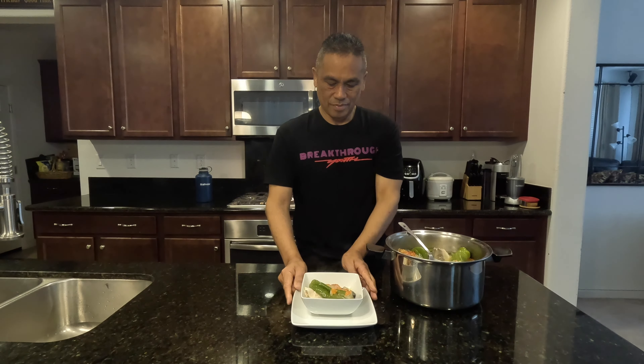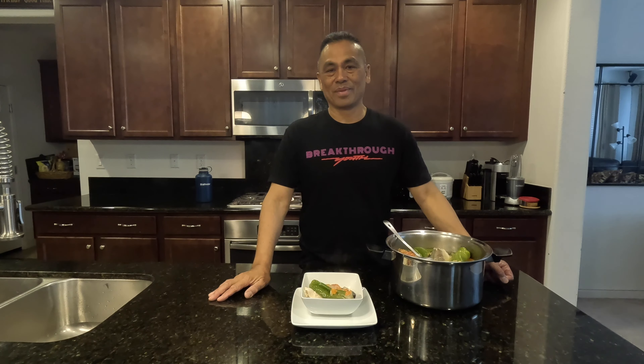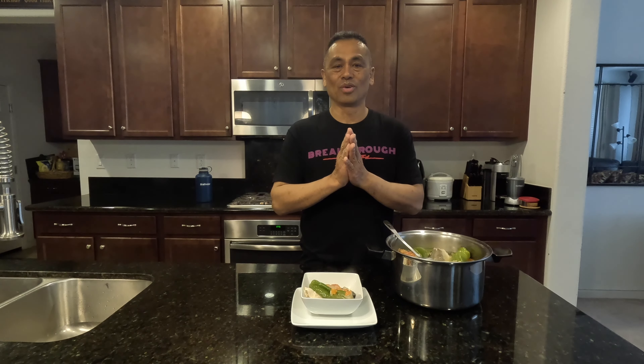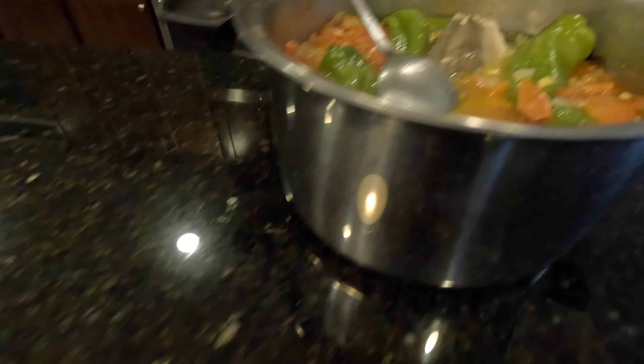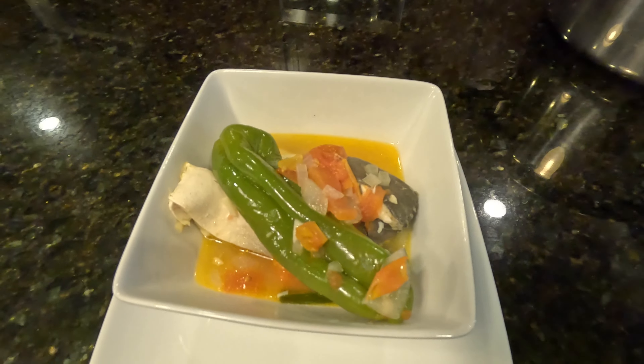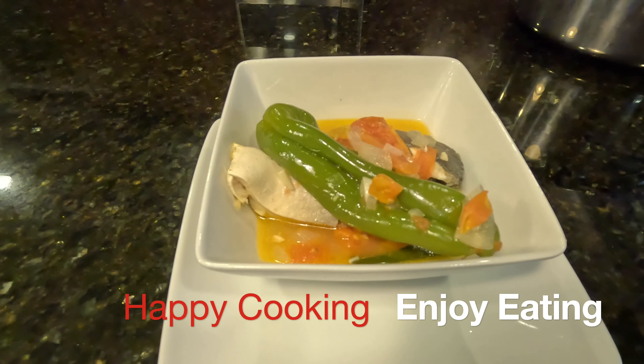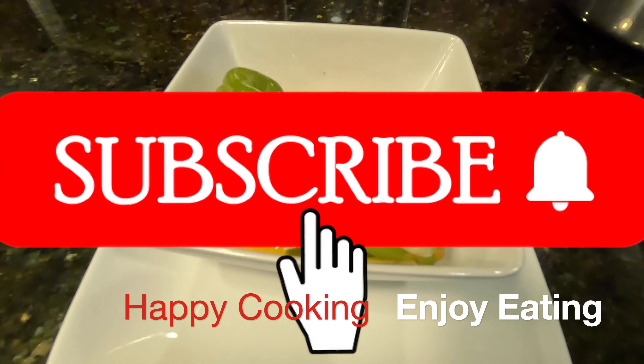I hope you liked this video and I hope you will try it someday, those of you who like this kind of recipe. Please give me a thumbs up if you liked the video, and comment down below. As always, my motto is happy cooking, enjoy eating. Don't forget to subscribe to my channel. Thank you to those who have supported me and those who are about to support — thank you very much. Until the next video, see you then. Have a great day.